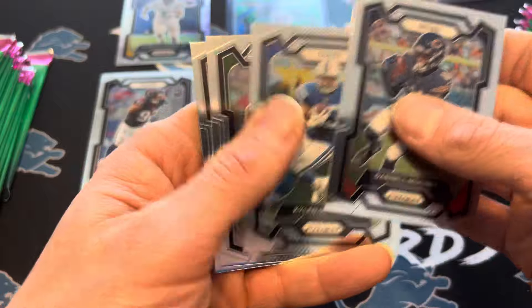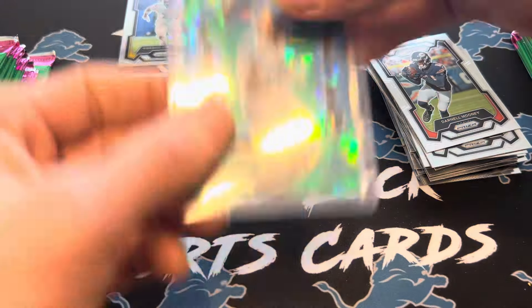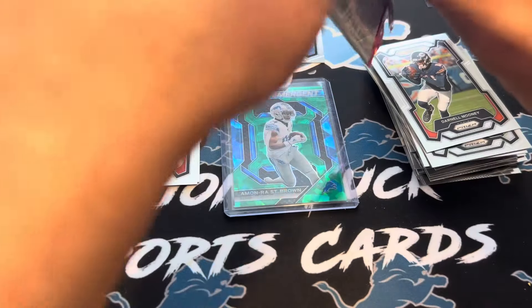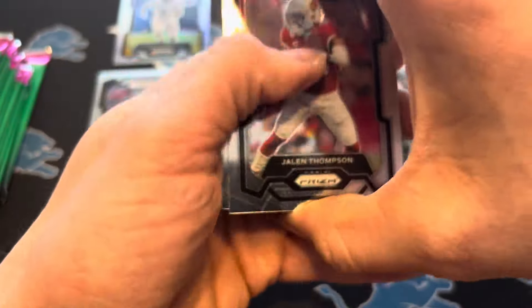Darnell Mooney, Kyle Branson. Will Levis — that's a solid one. Put that in the hit pile. I'm not sure what his base is going for now, maybe a $10 card. We got another green ice, so that's a good sign.